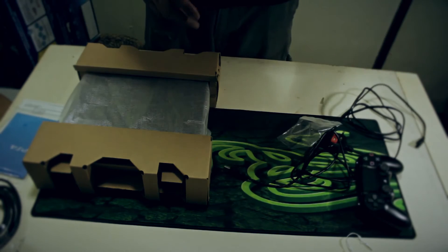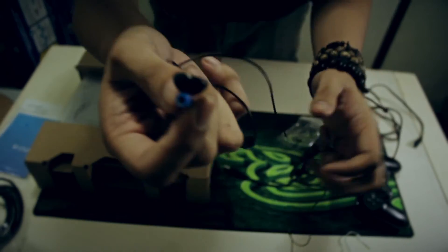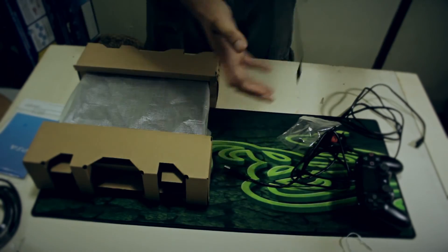Next is the earphones — the mono earphones. This is the earpiece and this is the mic. It's too small to see, but the quality is nice.